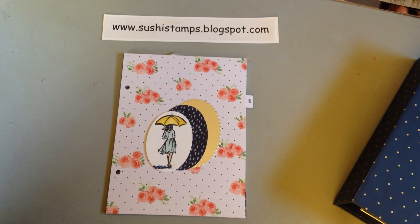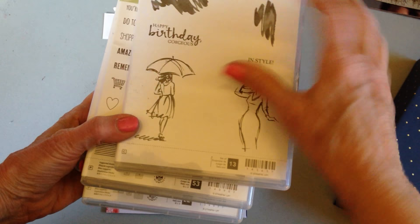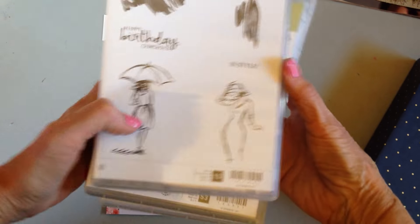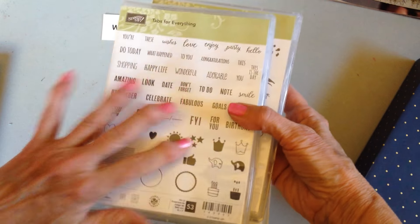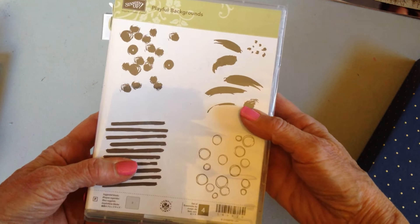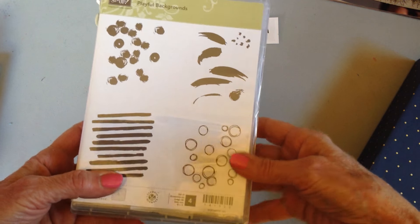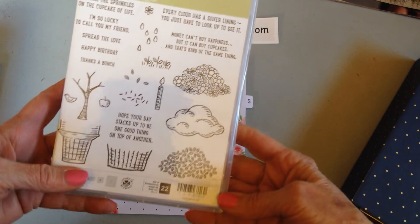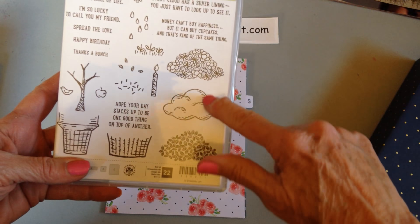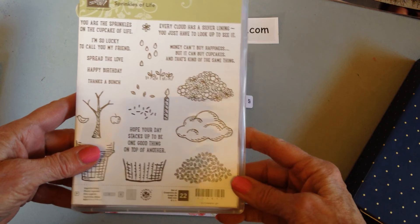I've used the Beautiful You stamp set, especially the umbrella part. I've used the Tabs for Everything, and this is where I labeled certain parts of my pages. I've used the Playful Backgrounds - I thought if you were using your imagination, they might look like raindrops. And I've used the Sprinkles of Life, especially this cloud, because April after all is about April showers.